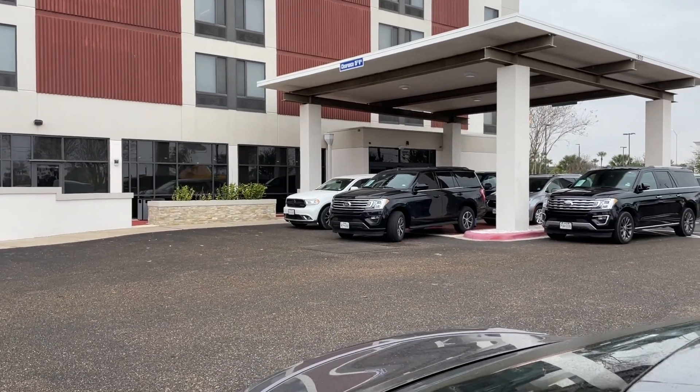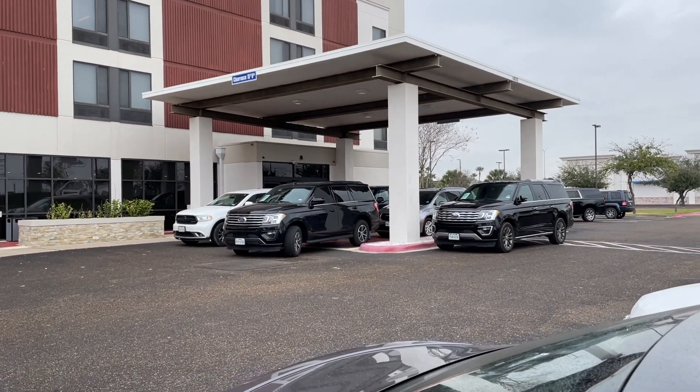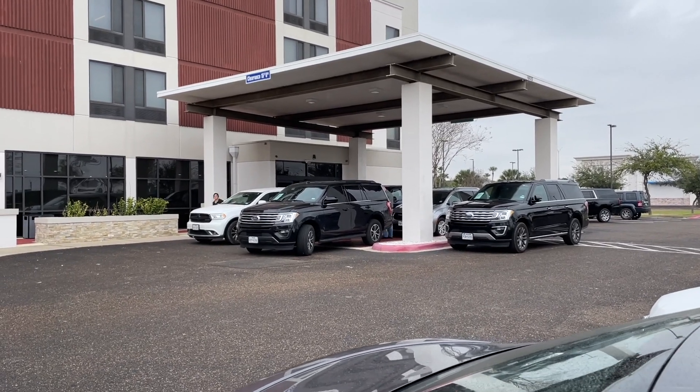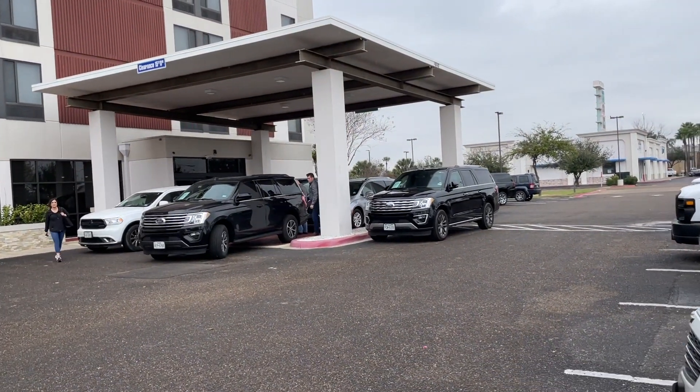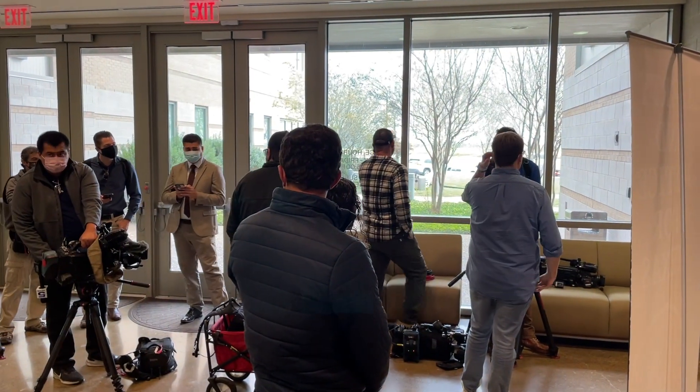I didn't want to be obnoxious in the lobby sitting there watching YouTube videos killing time, and the Texas Attorney General rolls up in the lobby with a big security detail. We're headed over to shoot a governor press conference with Governor Abbott.